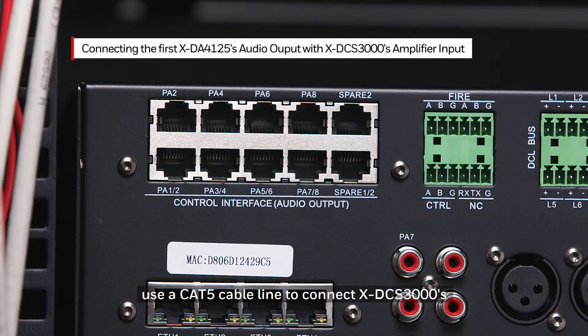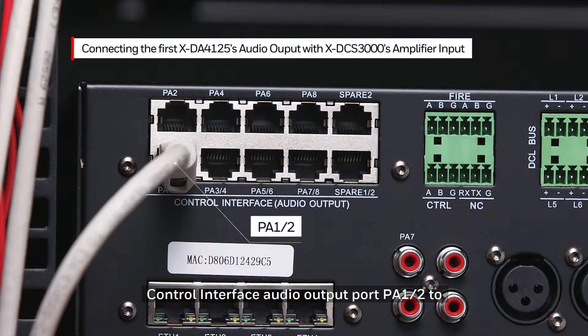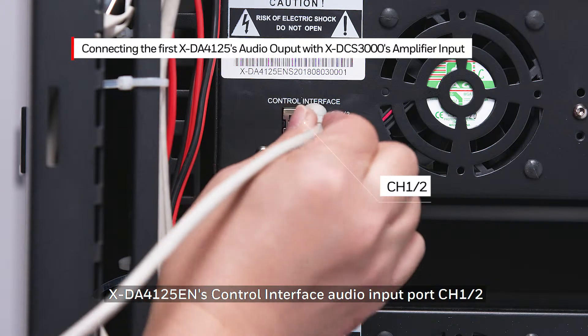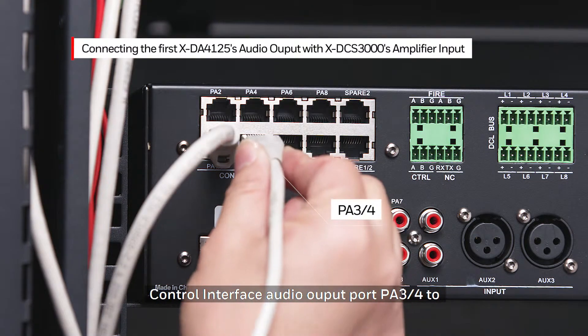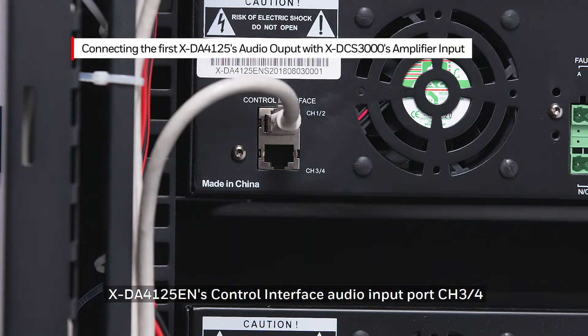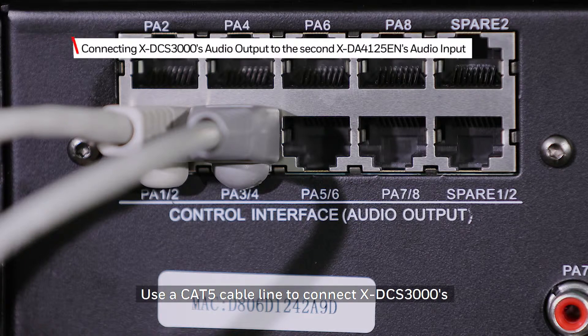To get started, use a CAT5 cable line to connect the XDCS3000's Control Interface Audio Output Port PA12 to the XDA4125EN Control Interface Audio Input Port Channel 12. Then use another CAT5 cable line to connect the XDCS3000's Control Interface Audio Output Port PA34